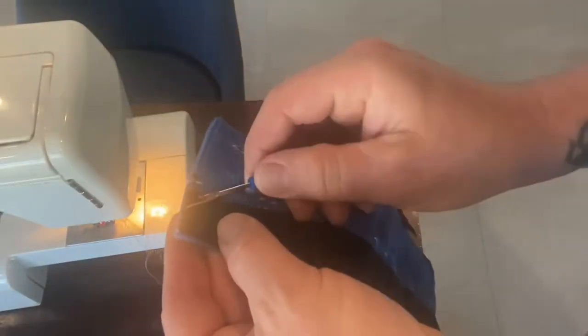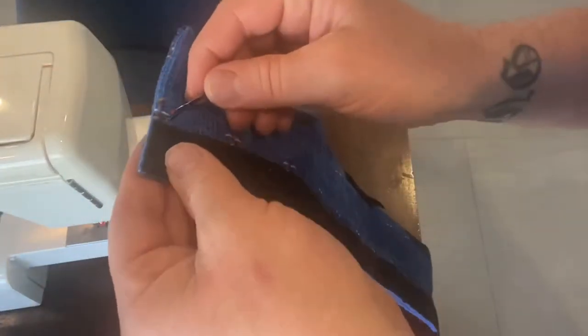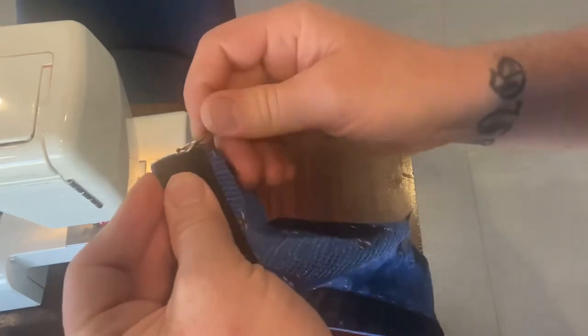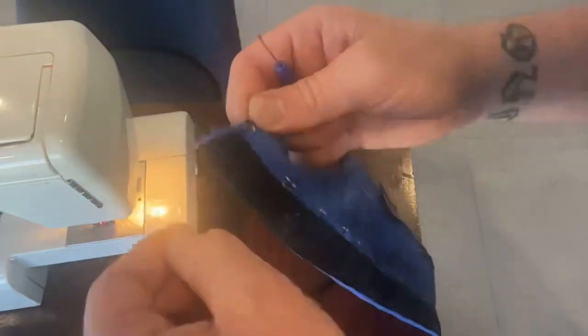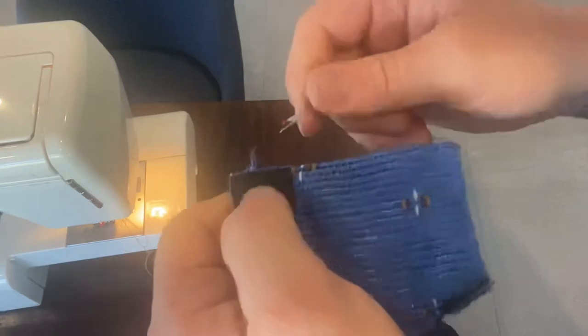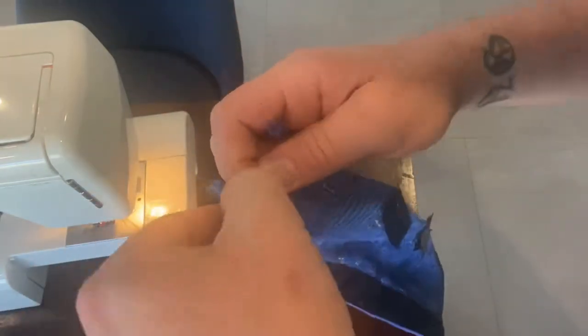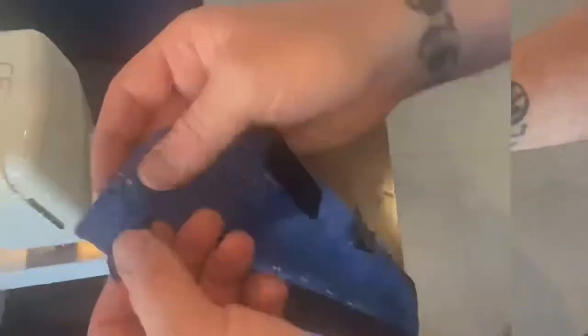Now I need to unpick the velcro off the old blind. I'm using this little seam pick tool, and once I get enough of it undone I'm going to rip it off. It sounds simple but it takes a moment. Once you get it to that point, it literally just comes off perfectly and easily. Then I'm going to reuse this velcro — it cost a fortune, so it's great to save it.